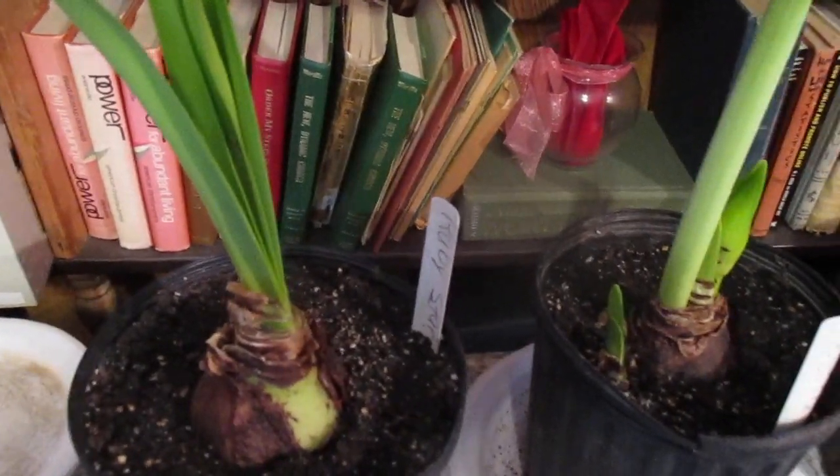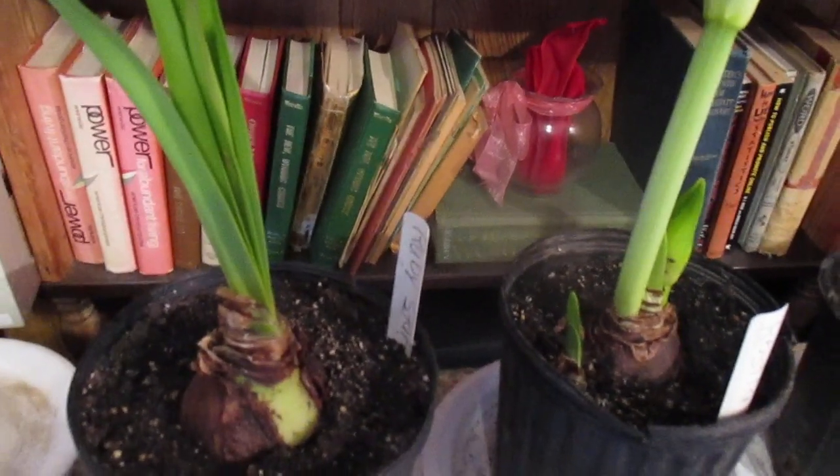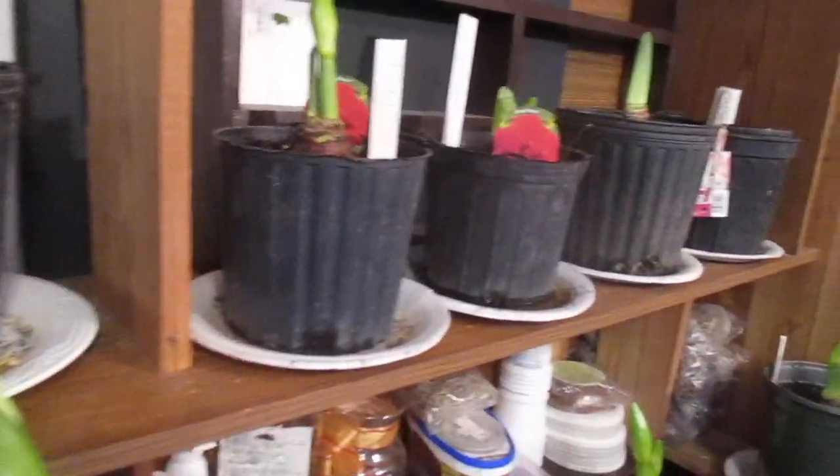Well good morning. God bless you. Amaryllis man reporting for duty. Wanted to show you some of the potted amaryllis we have in our winter seed producing room.